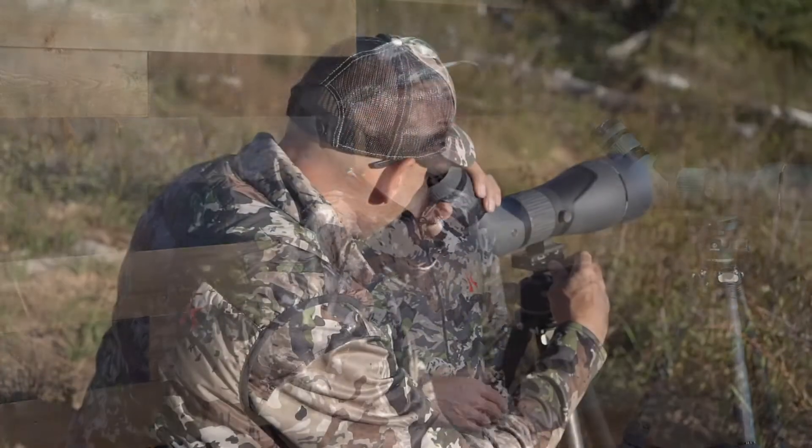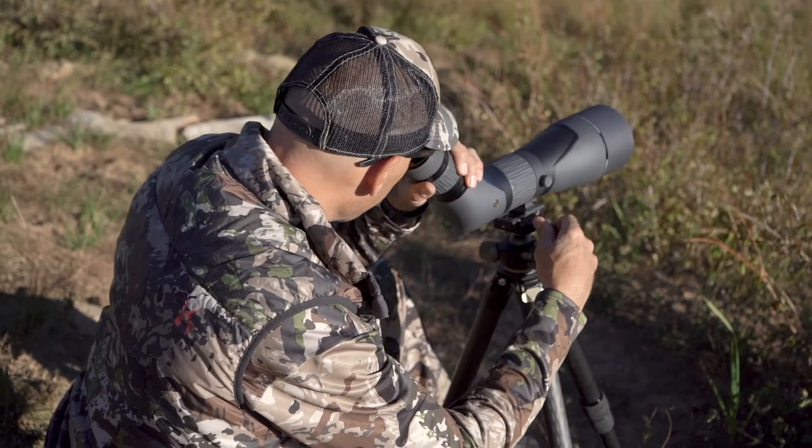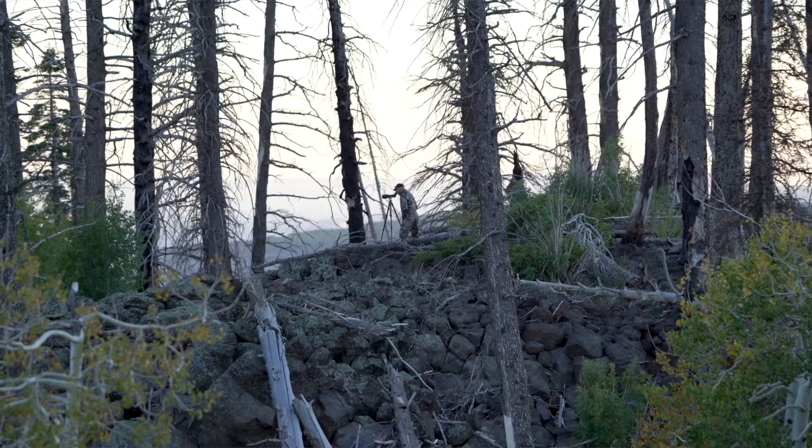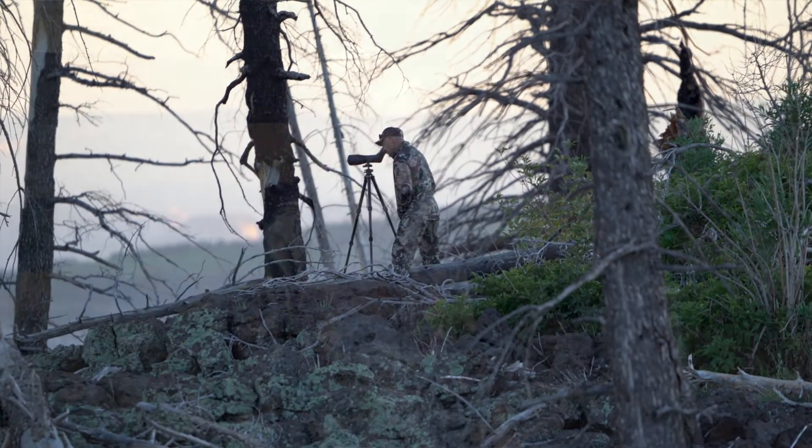It has an overall length of 14.3 inches for the 60 millimeter, and the 80 millimeter comes in at 16.7 inches long. The field of view is stellar for a scope at this price point — at 1,000 feet, the 60mm objective provides 106 feet at its lowest magnification and 50 feet at max power, while the 80mm objective gives you 102 linear feet at minimum magnification and 48 feet at max.